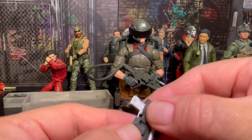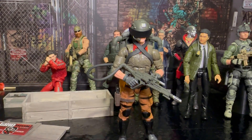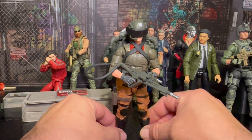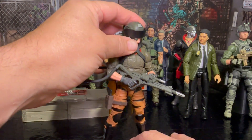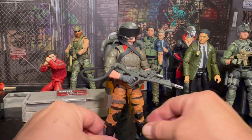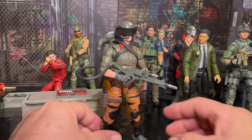Somebody is definitely going to be getting an upgrade pretty soon. That was a super nice kit — it was actually on sale. If you're looking to enhance your figures and your setup, Gridiron Studios is kind of the way to go because they're making some really quality accessories.